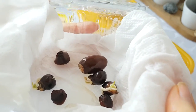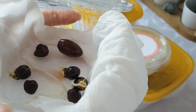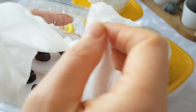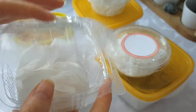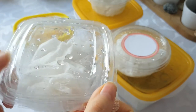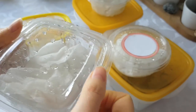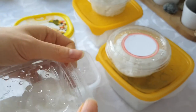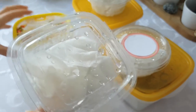I will plant the longan seeds soon. I am curious how long it will take for the tamarind seeds to germinate, or if they need any different handling — maybe putting them in the fridge or something like that.